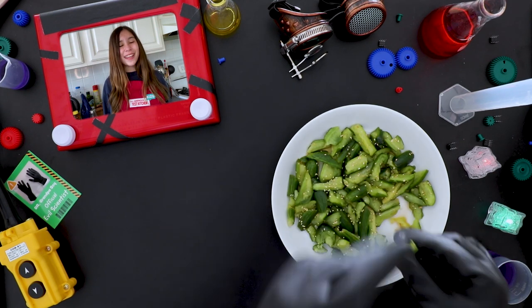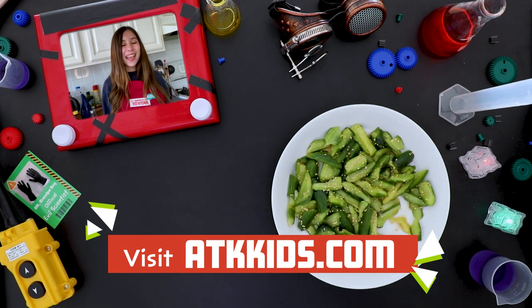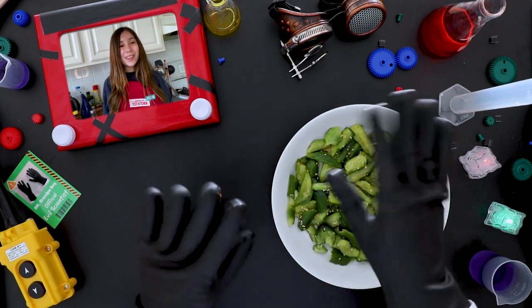If you want to continue learning and making amazing food, visit ATKKids.com. And don't forget to like and subscribe to our channel. This has been a culinary blast! Thank you! Bye bye!